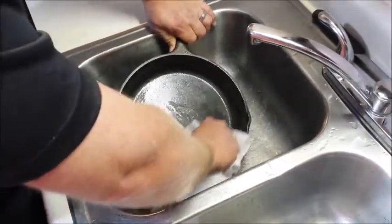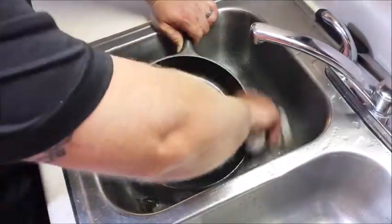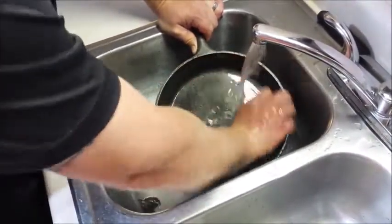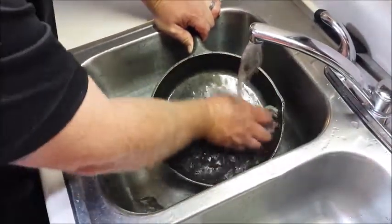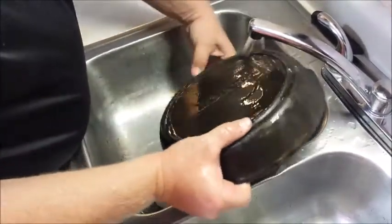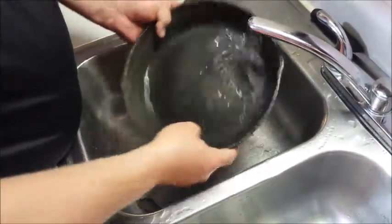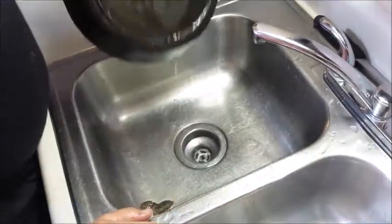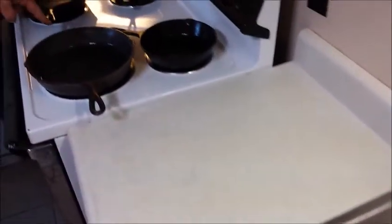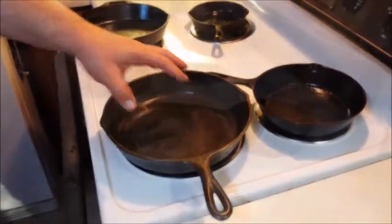Wipe that out one more time. When you get a pan seasoned the way it should be, it will almost be non-stick after a while. So now we can just go ahead and rinse that whole pan out, rinse the bottom off. Let it drain for a second. Now you can go ahead and dry it on your burner. We'll set the burner on there and this will start to dry off the pan.